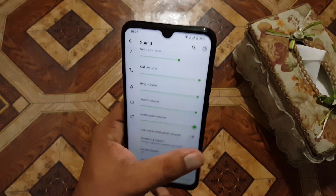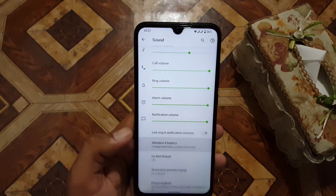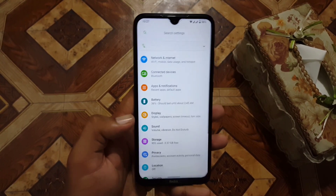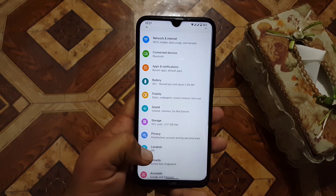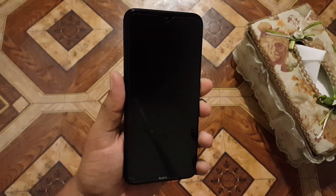The sound quality of this ROM is also pretty much good. We also have vibration and haptics options right in the sound settings. Then we have storage, privacy, and security — the fingerprint is working fine.